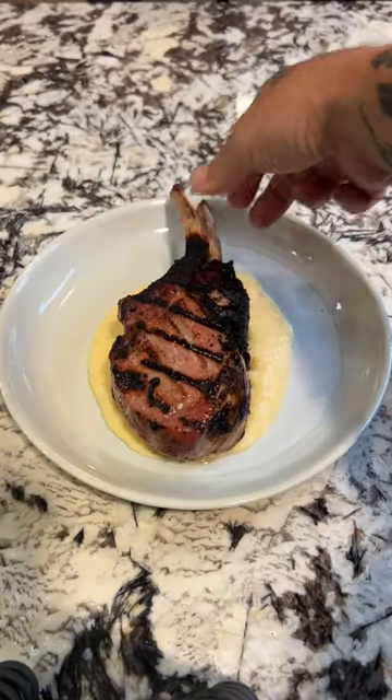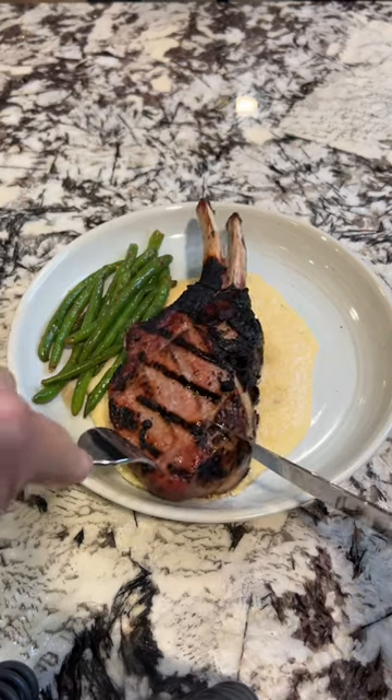Look at those chops — be proud of yourself! Get some cheesy grits, some string beans, and that buddha bite. People, yes!